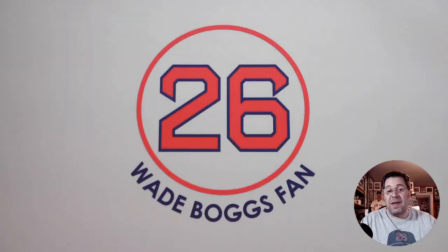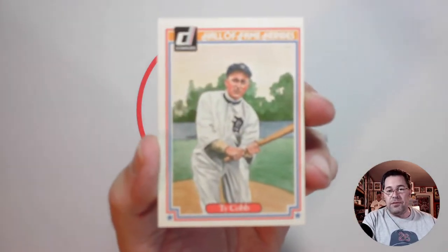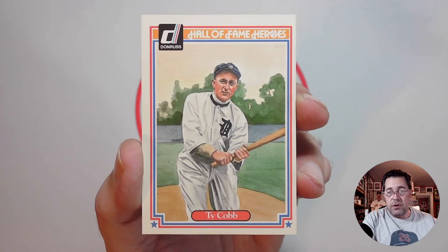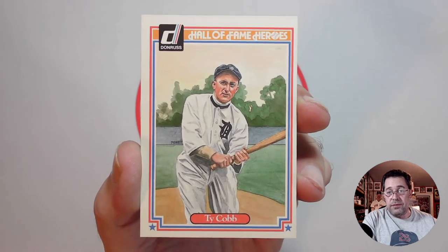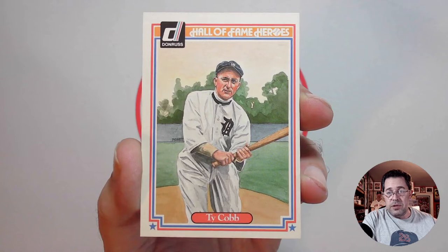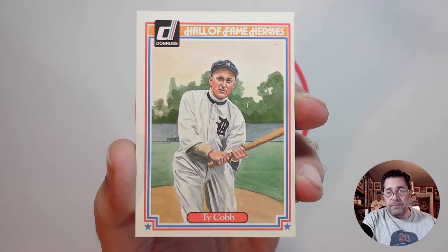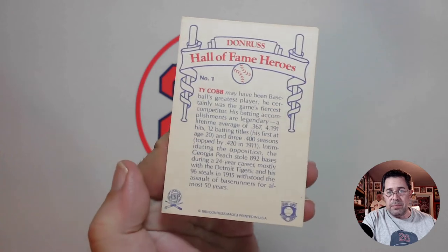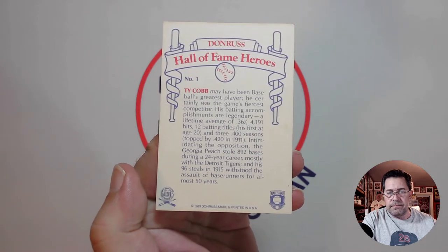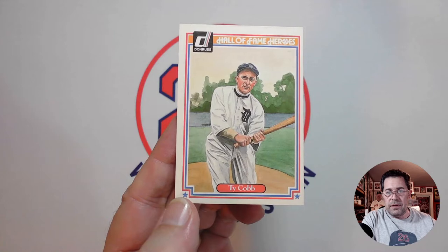Scott, here is my art card baseball lineup. Leading off, batting first, center fielder Ty Cobb. This is a 1983 Donruss Hall of Fame Heroes card with Dick Perez's artwork featured on the front. A neat image there of a painting of Ty Cobb. This is what the backs look like — I believe it's a 44 or 45 card set. So leading off, Ty Cobb.